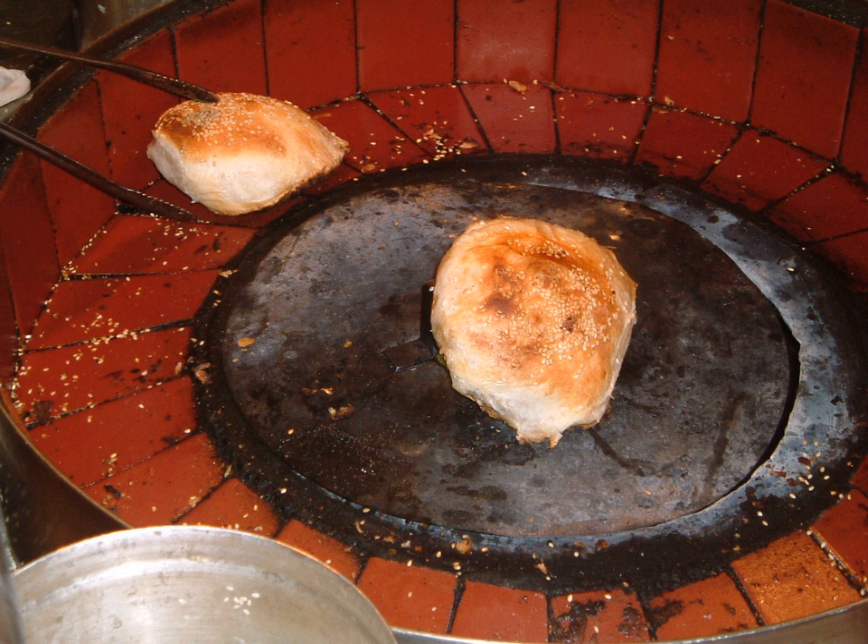Hujiao bing, or pepper bun (Chinese: 胡椒餅, pinyin: hújiao bǐng), literally meaning 'black pepper cake or biscuit,' is a type of baked bun that originated from the Fuzhou region of mainland China. It is a street food that has become quite popular in Taiwan and can be found in night markets or mini food stalls throughout Taiwan. Nowadays, it is usually referred to as the Taiwanese pepper bun.